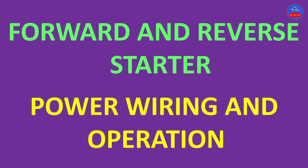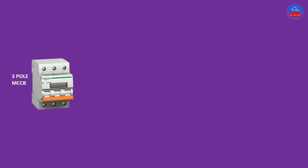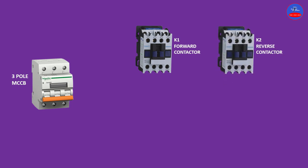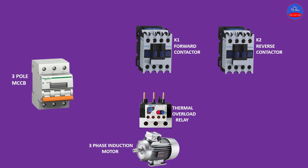Hello guys, this is Chris Control Automation. Today we are going to look at the wiring and operation of a forward and reverse starter. Over here we have our triple circuit breaker or MCCB, we have a forward contactor, reverse contactor, overload relay, and a three-phase induction motor with a terminal block.